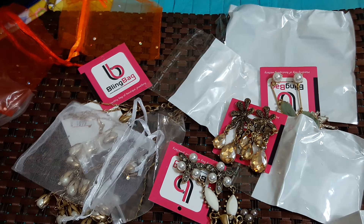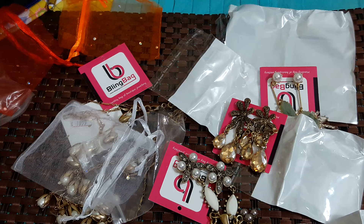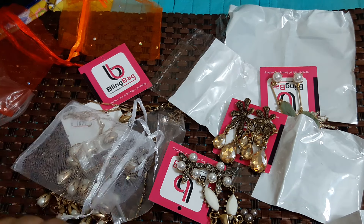So these are all the blings I received in this month's bling bag. If you are planning to buy your bling bag, I'll put the link down in the info bar — don't forget to check that. Thanks for watching, I'll see you next time. Till then, take care, bye!